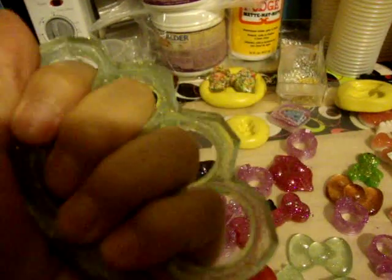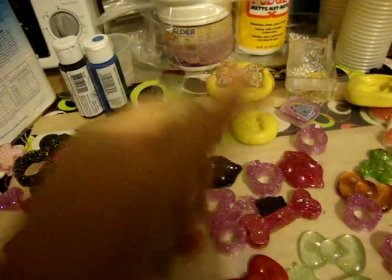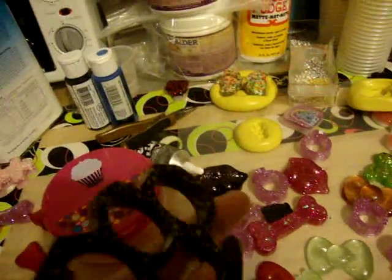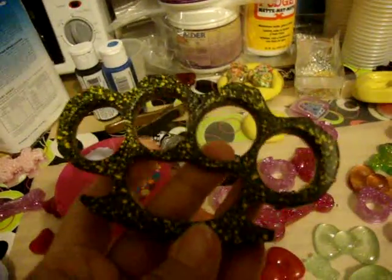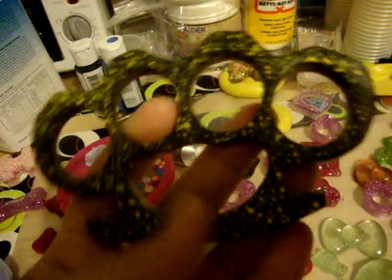I mean, you know, they fit in. They're perfect. They're real brass knuckles. So if anybody — because these are illegal. You can't buy these because they're illegal.